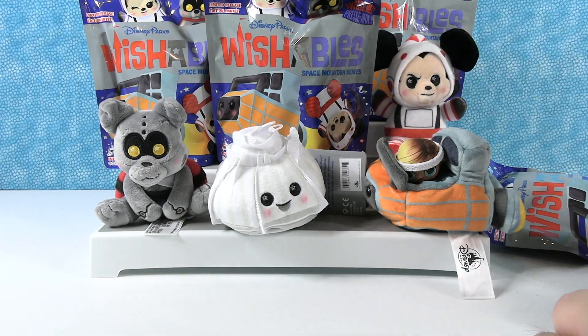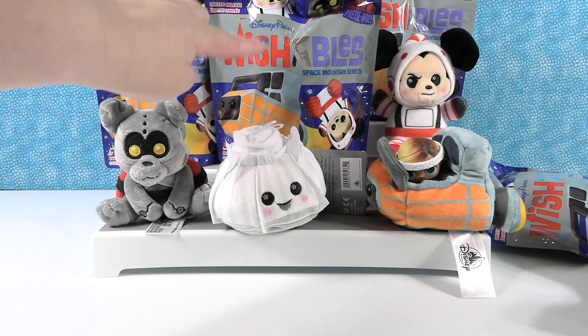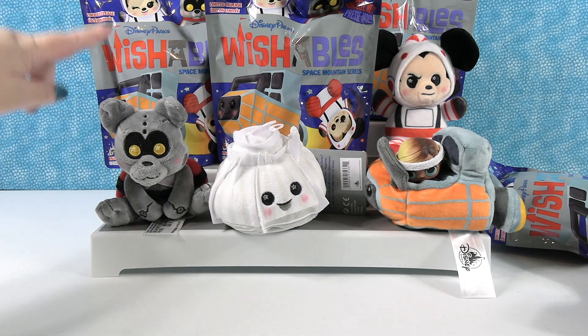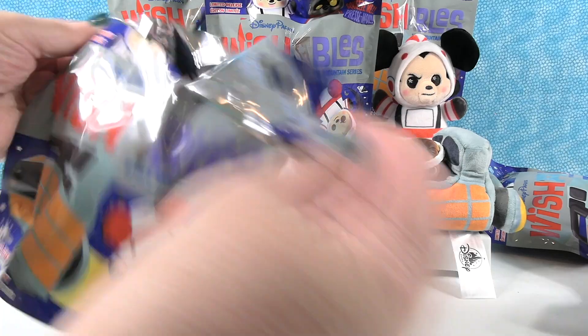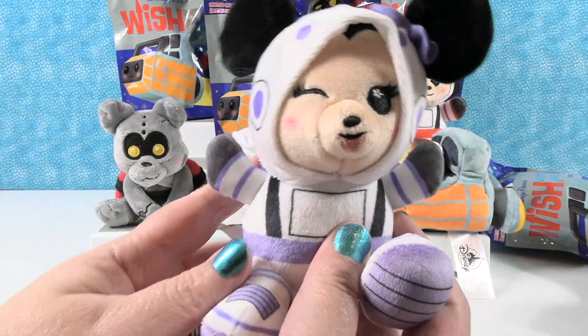So we've opened three and we've got three different ones. It is possible I could grab a Minnie right now and the video would be over — that would be the quickest that's ever happened. I'm feeling that this one is Minnie. Let's see — is it going to be Minnie Mouse? Oh my goodness, it is Minnie Mouse!